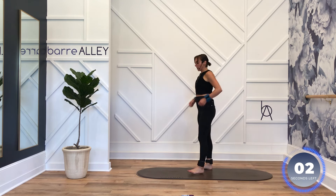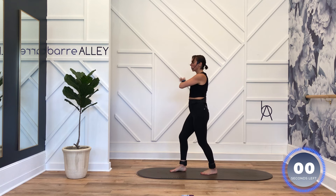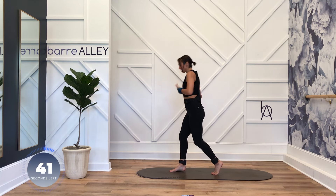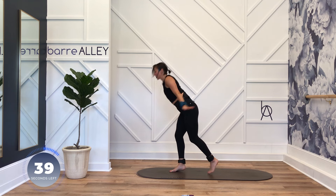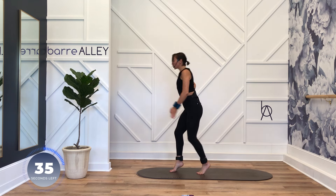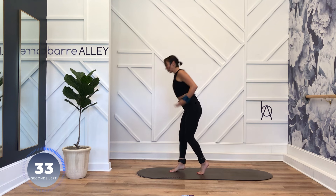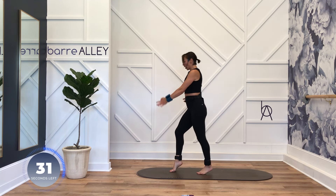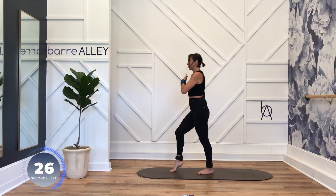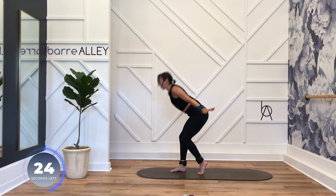Left foot in front. Right cross, cross curl, tricep extension — pop front heel. Reach down and back — I want your shoulder blades to reach down and back with you. Big cross, big reach. Hinge at the hips, pull your belly up off that thigh.